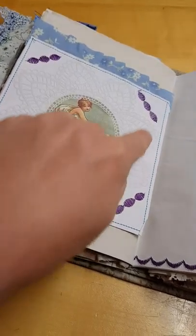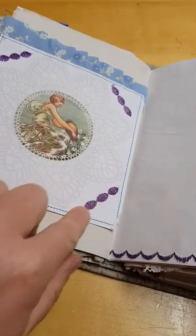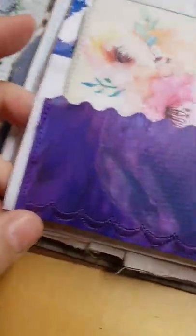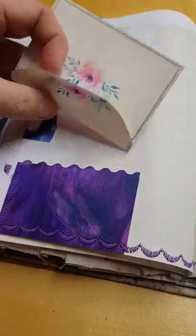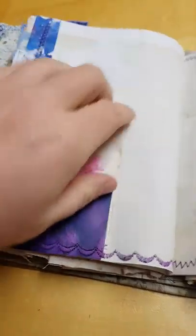Beautiful doily-type picture there, which I've just sewn in using these stitches. Bit of painting offcut there. Here's another piece of painting. This is another of the September Chic — oh, this is actually one of their envelopes, which is really cute — I'll just show that one sewn together. More zigzag.